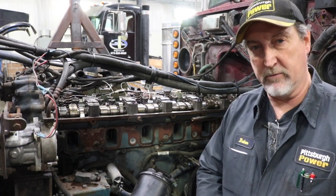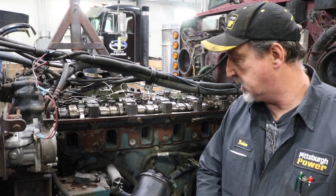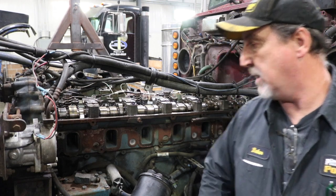Hi, Brian from Pittsburgh Power again. I haven't talked to you for a while. I've got a truck in here with a couple of interesting little problems.